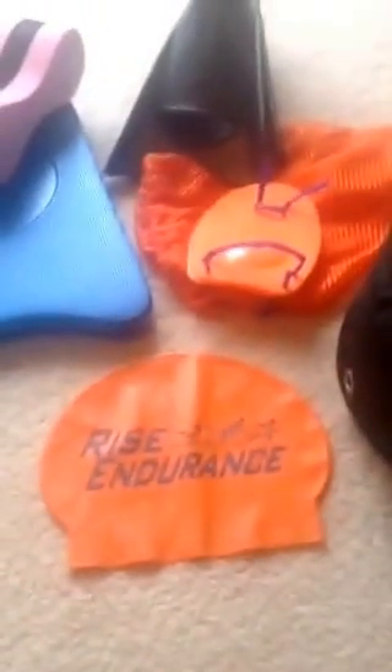Let me just show you — I'm going to switch some views here. Here's just a few of the things that I take with me. This is just a mesh bag that I carry some of my swimming toys in — things like my swim buoy here. The kickboard doesn't fit in here, but the others do fit in the bag. And then, of course, these paddles. These are some of the fun swim toys.